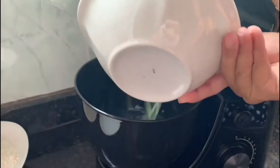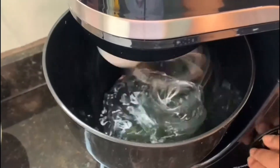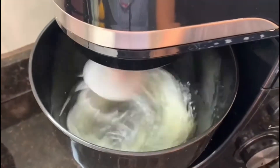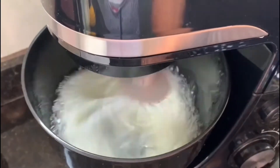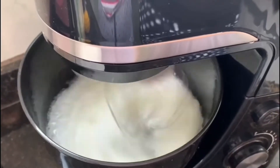Vamos iniciar a nossa receita batendo 4 claras até que elas atinjam o ponto de neve, e em seguida vamos reservar. Aqui eu estou utilizando a batedeira planetária, mas vocês podem utilizar aquela batedeira normal ou até mesmo bater na mão. Não tem problema nenhum. O importante é que as claras atinjam o ponto de neve.